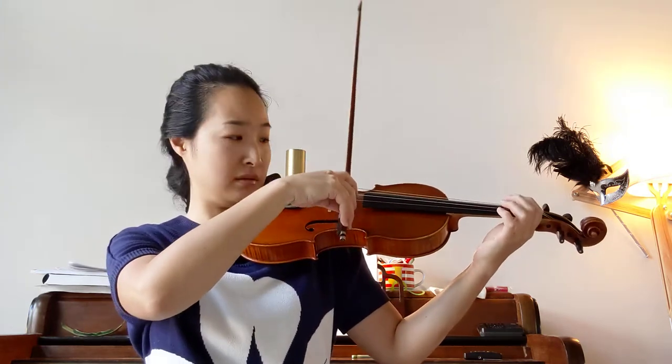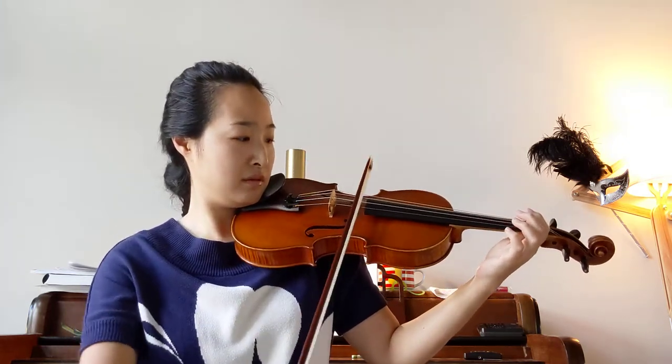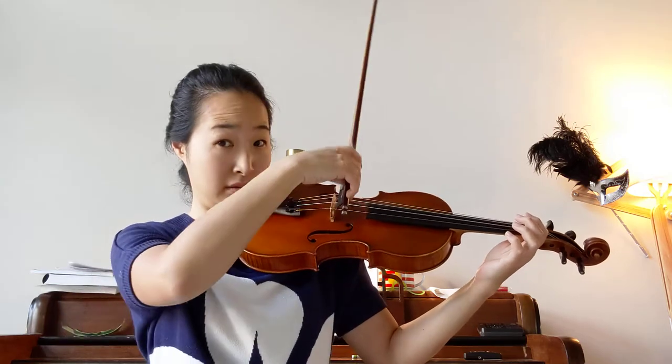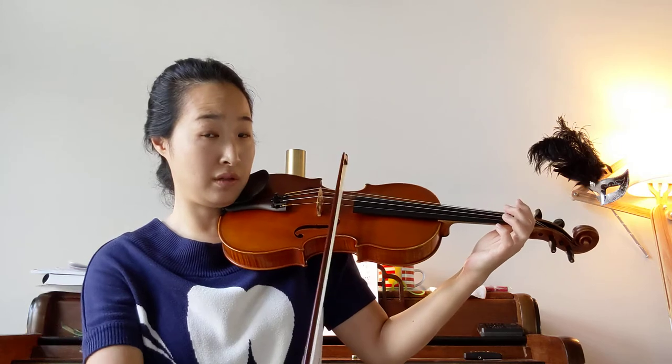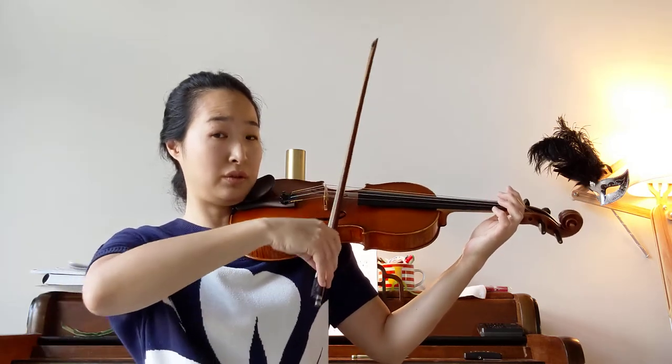It goes like this. Long, short short — bow, short short. The key is when it's long bow, try to use the full bow, and then for the two short bows you're going to use half bow.